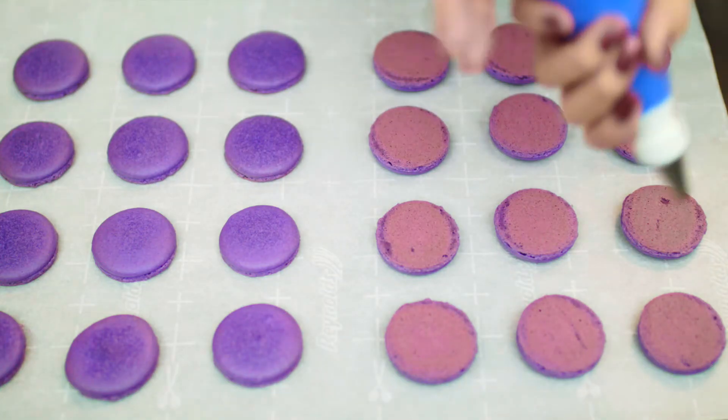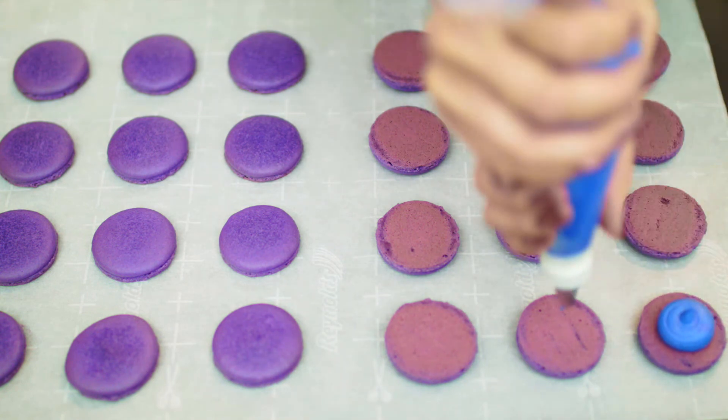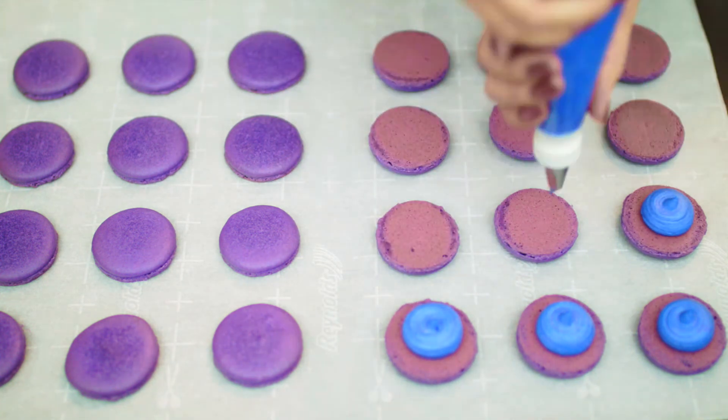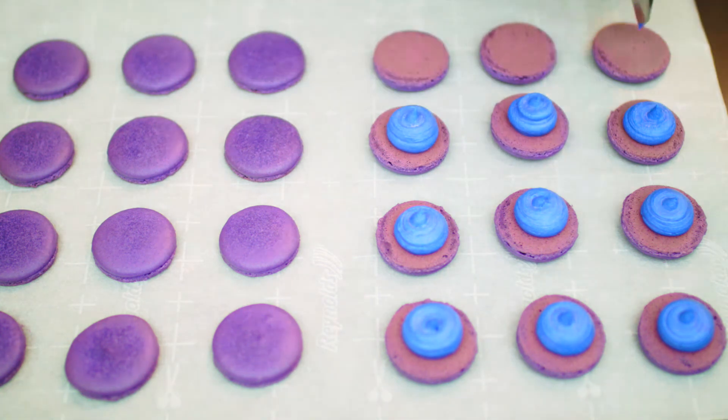The macarons are done and when they come out, they will have nice little feet around the bottoms. Now it's time to put them together. I'll pipe some buttercream on half of the macarons and then place them together to make a cute little macaron sandwich. Just continue until all the macarons are placed together.